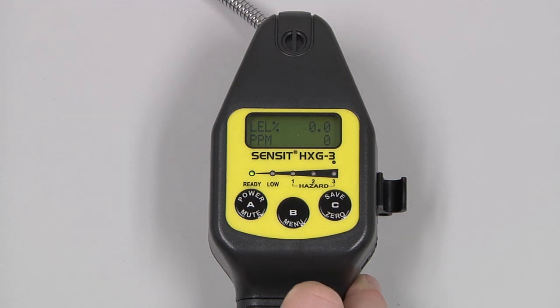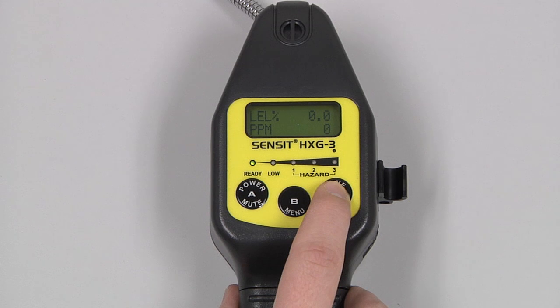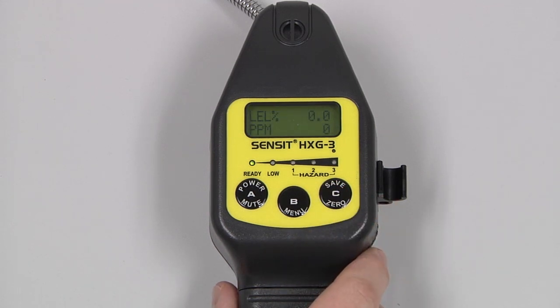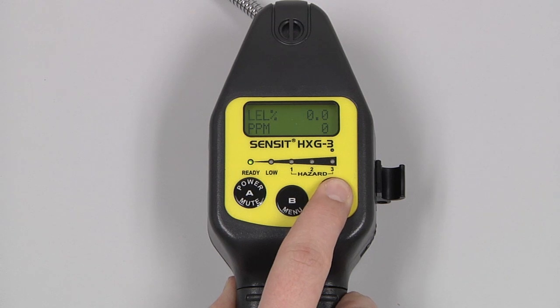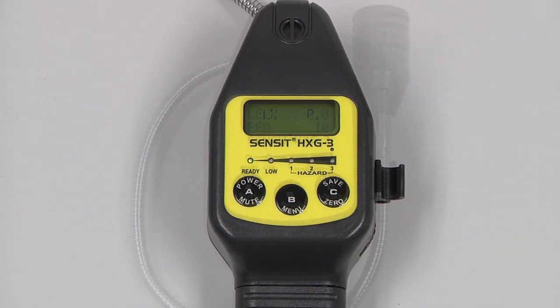Pressing and releasing the B button will enter a quick menu, if that applies. Pressing and releasing the C button will save the data on the screen. Pressing and holding the C button in a cleaner environment will auto zero the instrument.